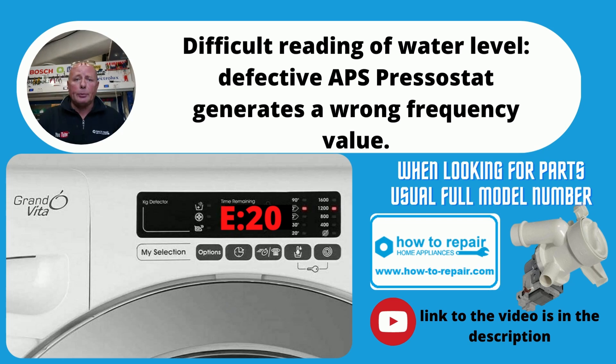E20 is quite a simple one — a water level indication problem at a certain point in the program, meaning the machine has not emptied in the allocated period of time. Inspect the filter at the front of the pump and make sure the impeller blade is turning freely. I've also included a video on how to inspect the sump hose — the hose that runs from the bottom of the drum to the pump — as sometimes an item can obstruct this and cause a blockage.